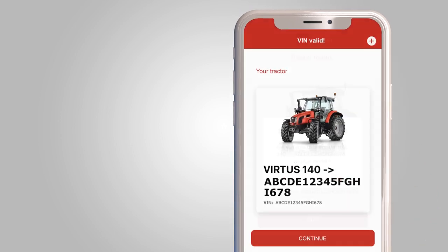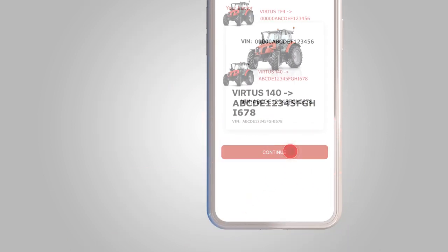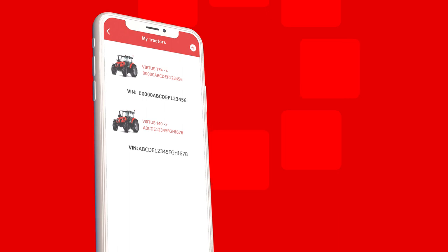You will then be asked to confirm your model. Now you have added your new tractor to the fleet. From the list of your tractors, select the model for which you want to know the maintenance interventions.